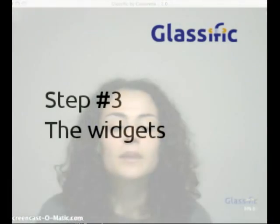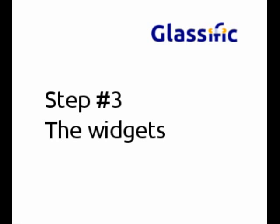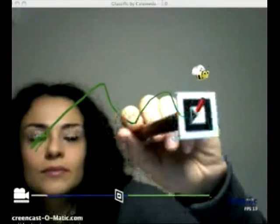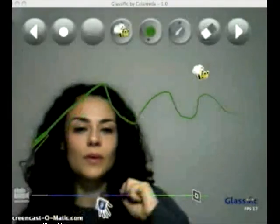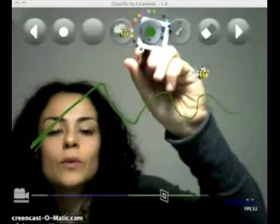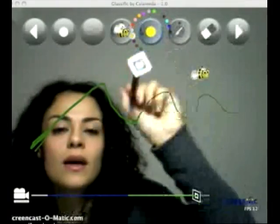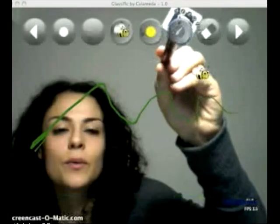Let's drop something. We switch to yellow and the sun and the lips.